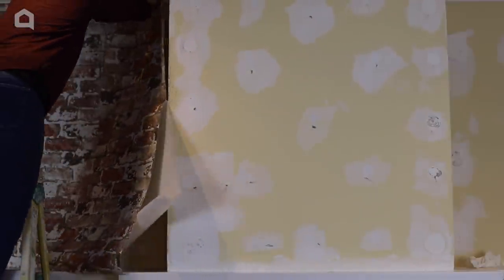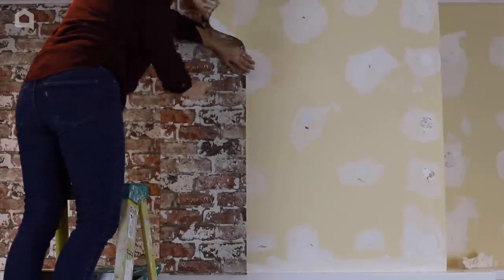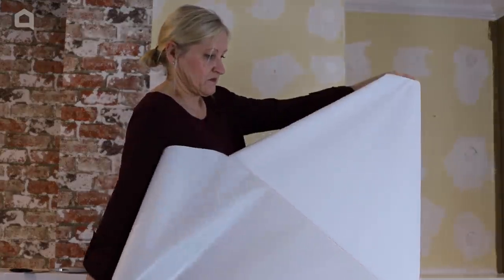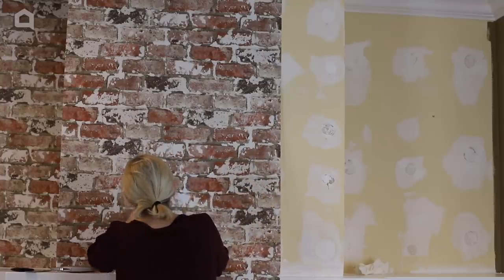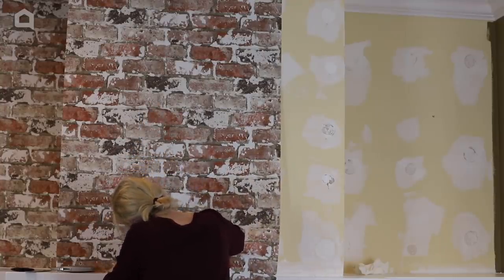Hanging the next piece of wallpaper is a little bit trickier as I need to match the pattern. I find the area of the wallpaper that will match up to the previous piece and then I mark my measurement on the wallpaper and cut it. When I hang the wallpaper, I take extra care to make sure that the pattern is lined up well.